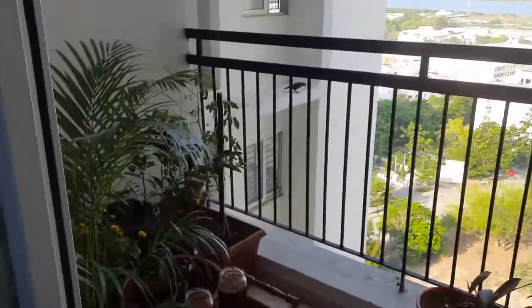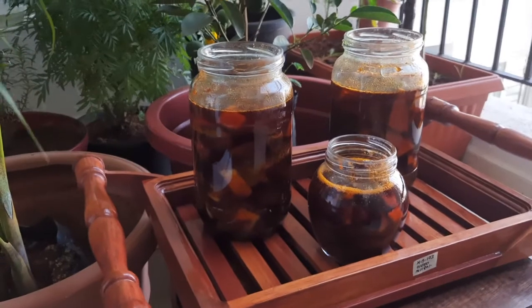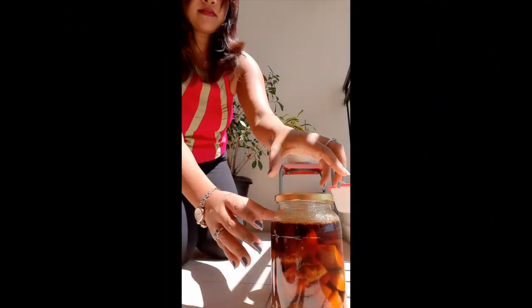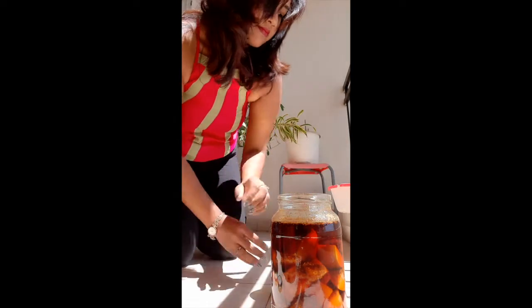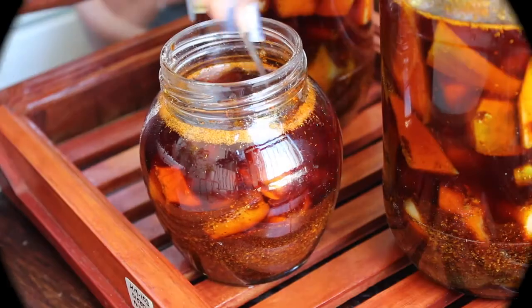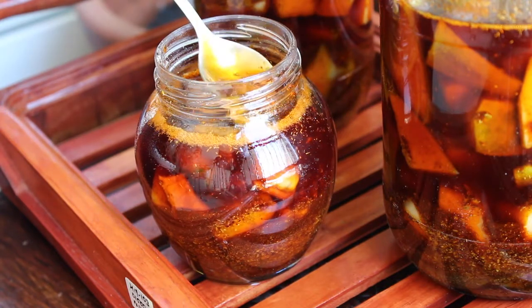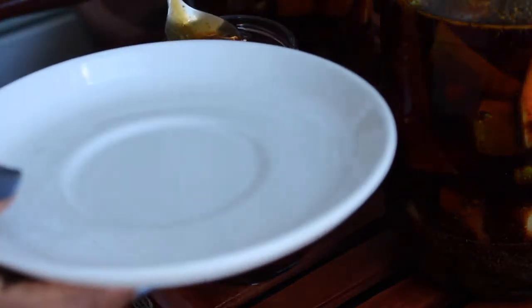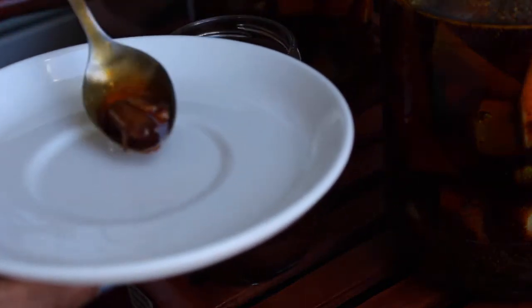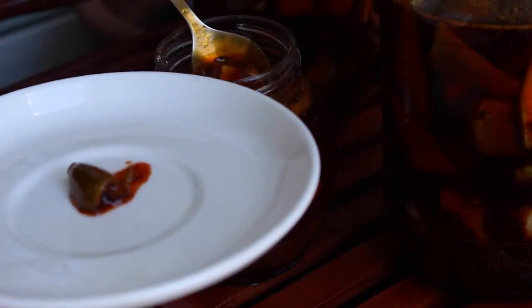And that's how the easiest mango pickle is ready! Keep them under the sun for almost 7 days and they will be ready to eat. I hope this video was helpful for you. Do give it a try and let me know in the comment section below how it turned out. Do subscribe to my channel — until we see each other in the next video, see you soon!